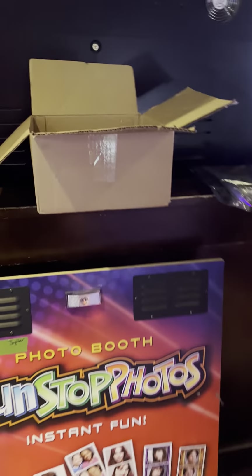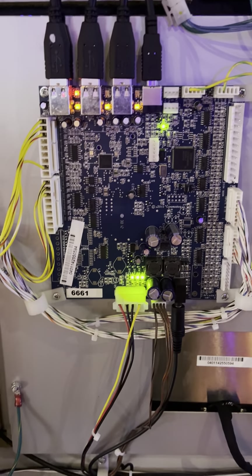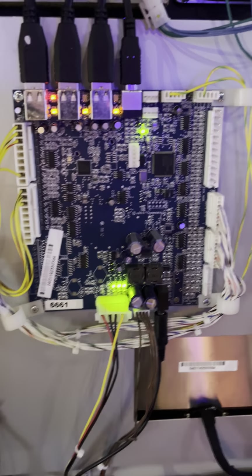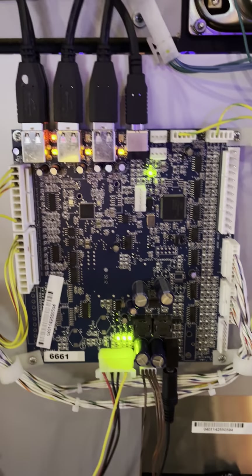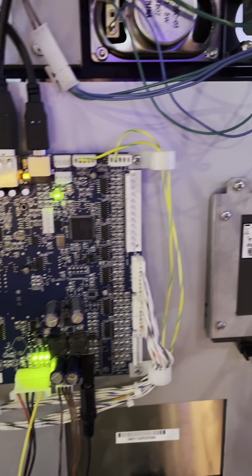When it boots up, it does take about five to seven seconds for the I.O. board — which is this guy here — to show up on screen. It'll say 'waiting for I.O. board, waiting for I.O. board,' and it'll do a countdown. About when it gets to 10 seconds, the I.O. board will show up. It'll also say 'camera not found.' Nothing wrong with the camera — that wire is USB as well, no USB issue there on the camera.